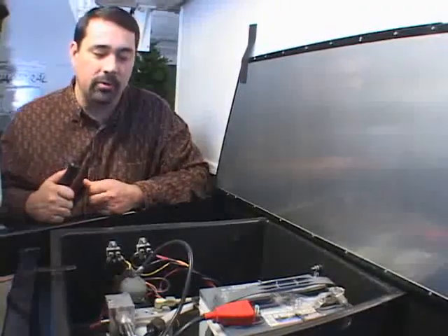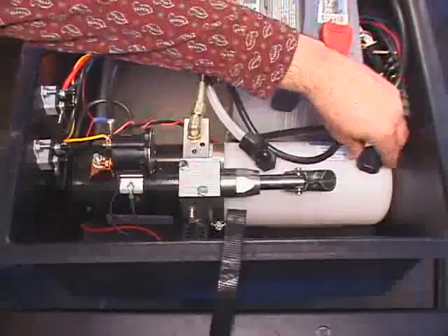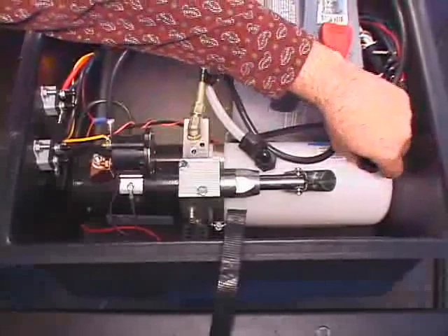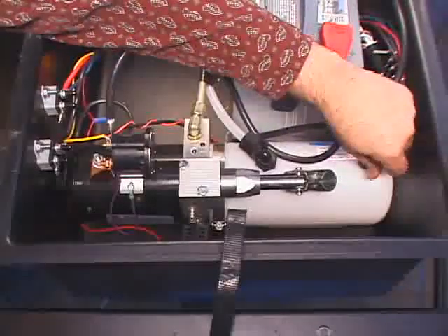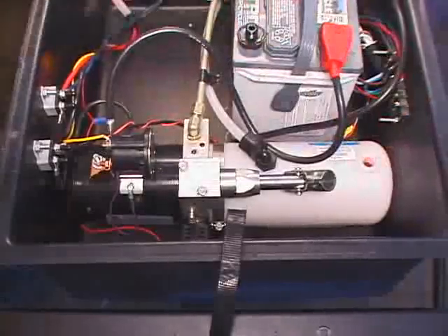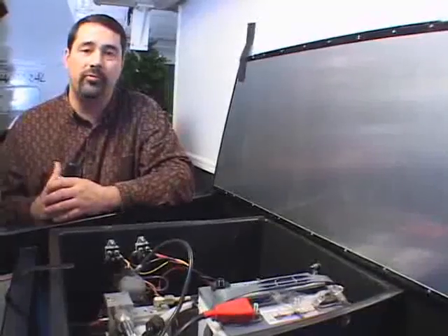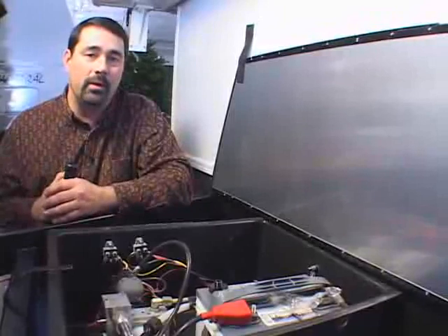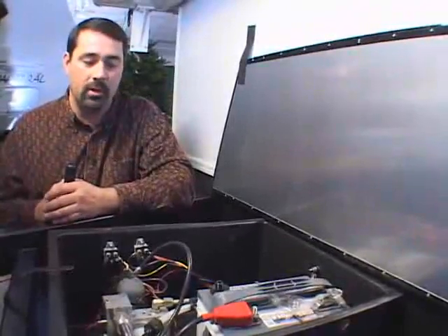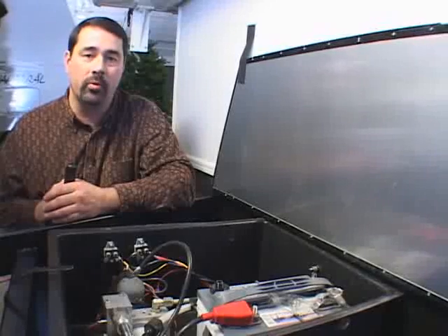The way you fill your reserve is there's a filler cap on the end of the hydraulic reserve tank. When you take this off, you'll be able to look down inside the tank and fill the tank through that hole. One thing to remember is you don't fill this tank when the trailer is in the up position, because if you do, it will overflow and you'll have hydraulic oil everywhere.